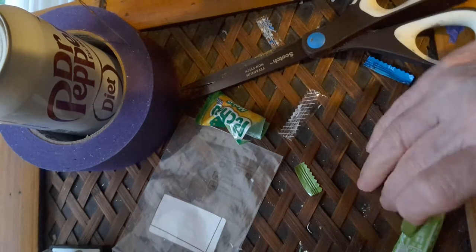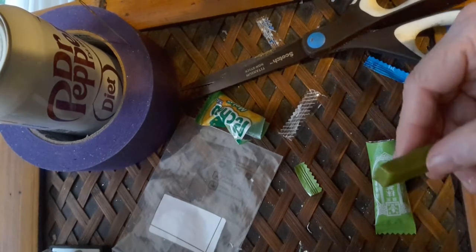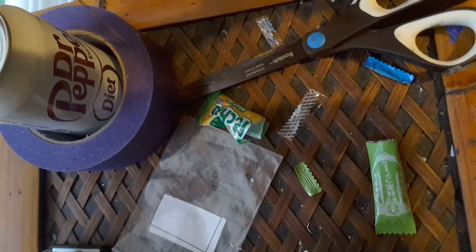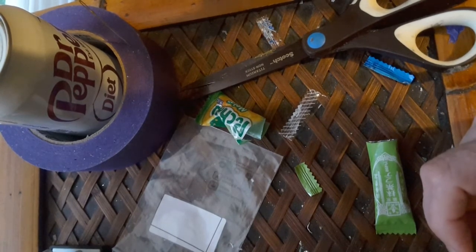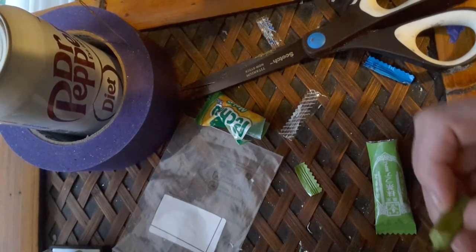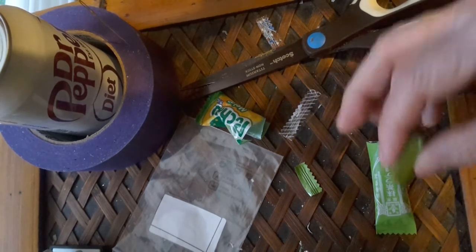That's what this one looks like. It's soft. I'm not sure — vanilla, I think. Yeah, it's a vanilla.